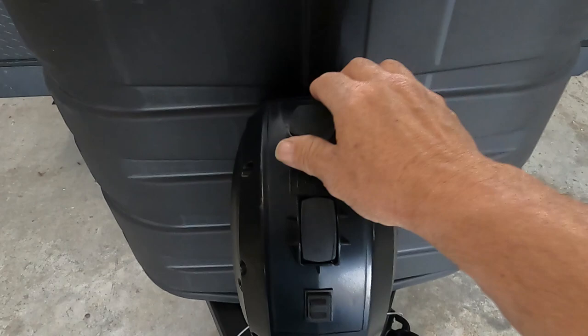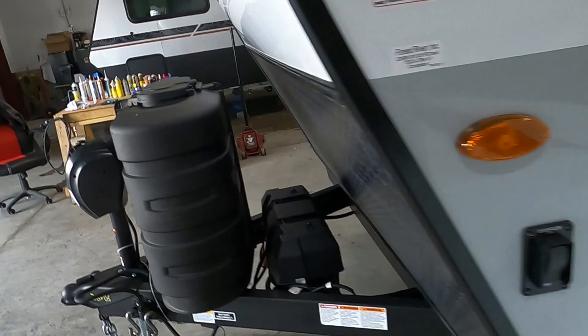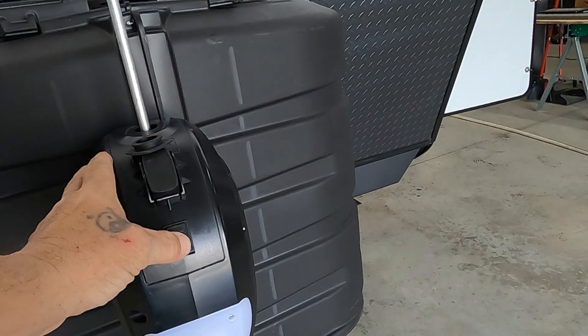Should you lose power, underneath this little rubber stopper right here it's all set up for a hand crank. This smaller hand crank will fit right down in here and get this up and down even if you don't have power.